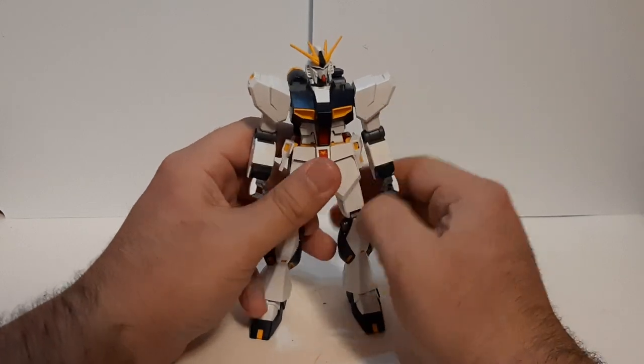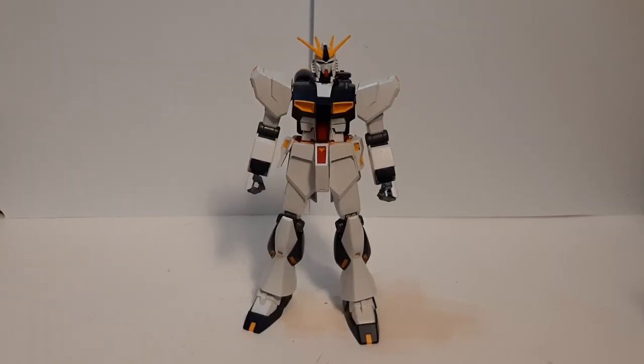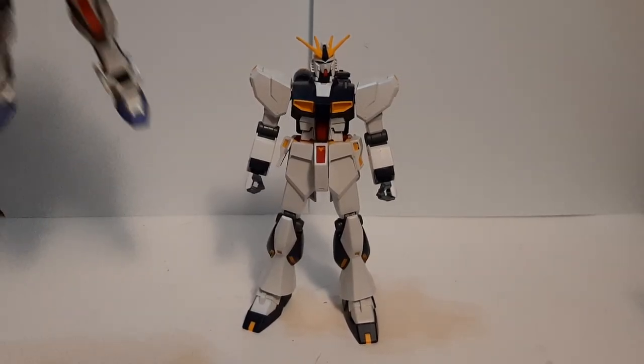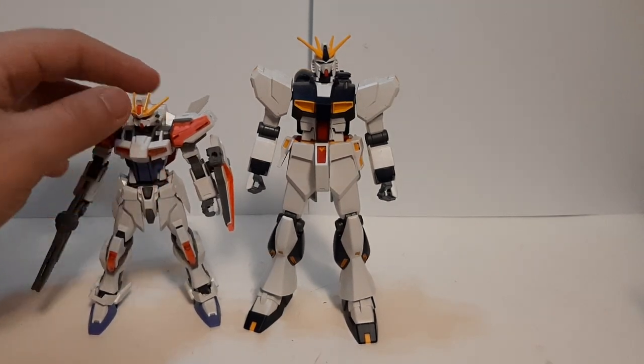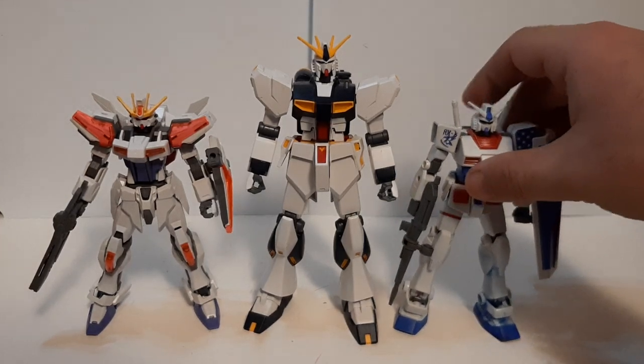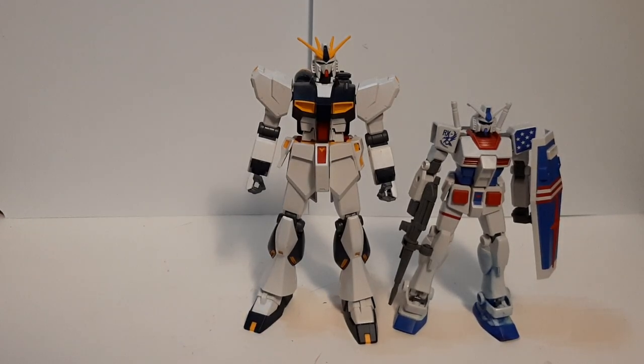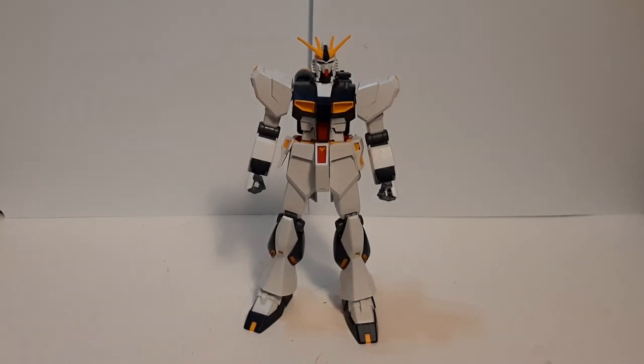Now let's do a size comparison with other kits and figures I have around. The Nu Gundam is actually pretty tall. Comparing with my two other entry grades — the Build Exceed Galaxy Cost and the American Gundam from Target — you can see the entry grade Nu is very tall. Comparing to most Gundams out there, the Nu Gundam is actually pretty tall compared to the Zaku B and some of the other Zeon machines.